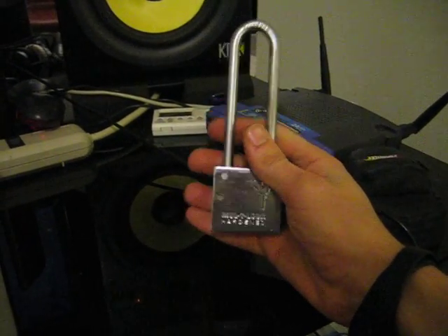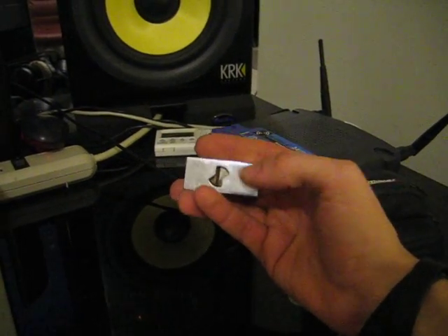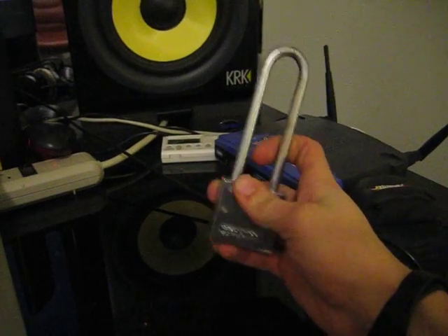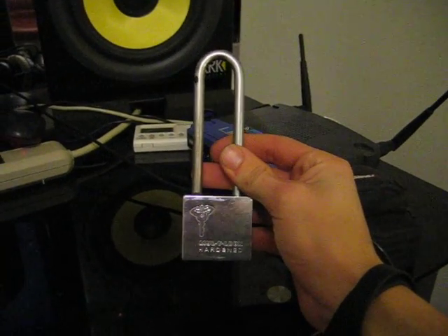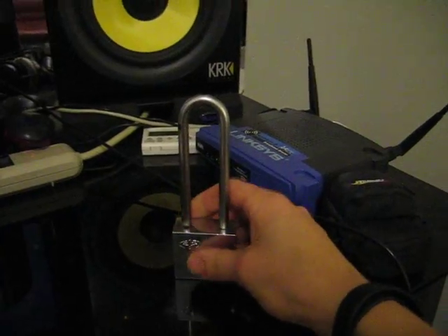This is a Mul-T-Lock with 10 telescopic pins, pin-in-pin design. It's got a spring-loaded gate right there, and this thing will be pretty hard to pick, I imagine. I'm going to try to get a key blank and do a foil impressioning, but we'll see how that goes.